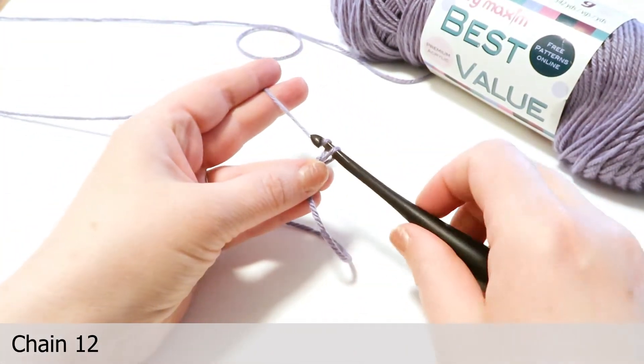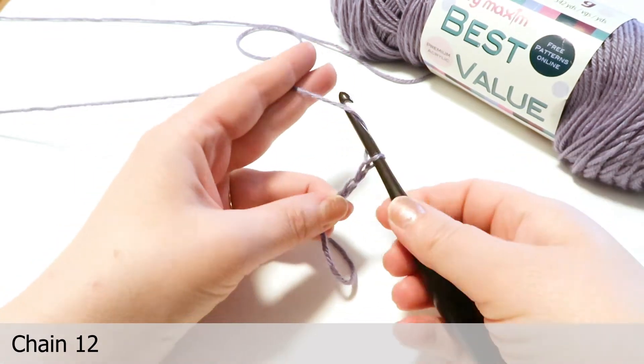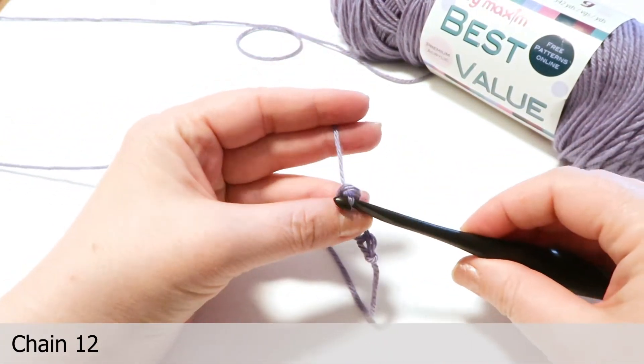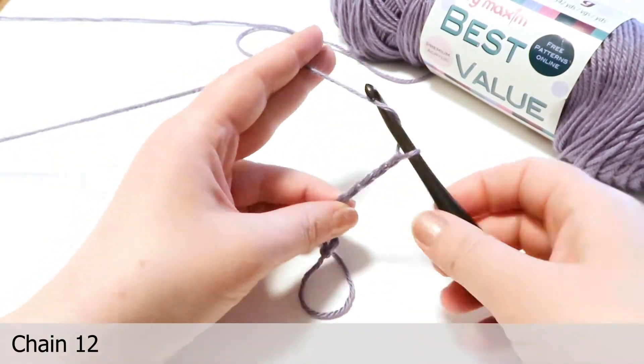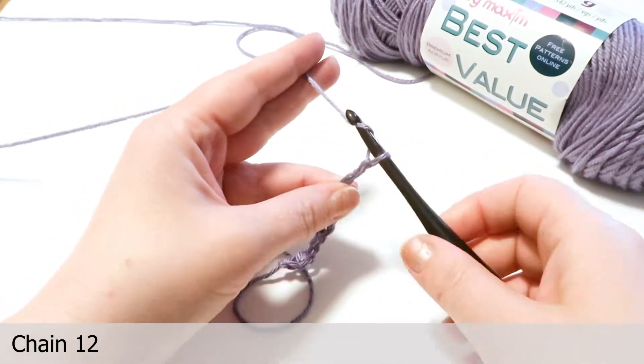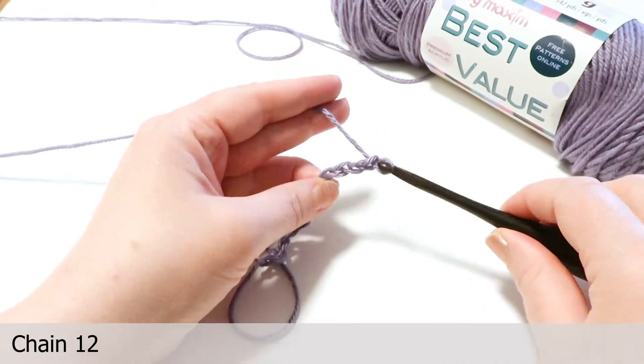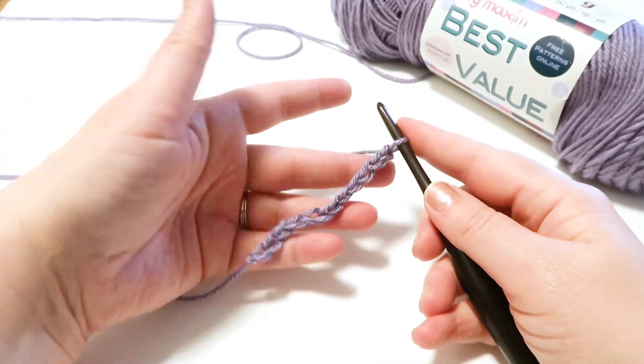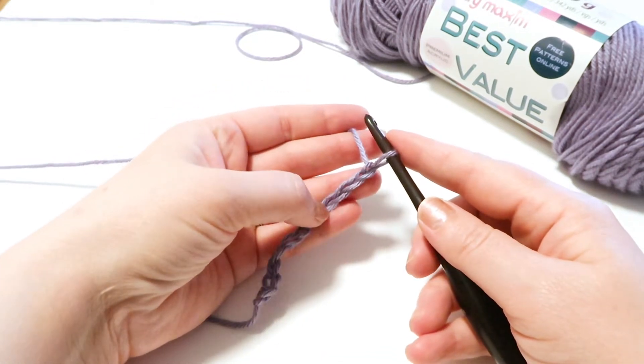So let's talk about why we're chaining 12. The last three stitches of this chain are going to equal the first stitch in the row — so the first double crochet. We're going to have 10 stitches total, which means the first three equal one double crochet, so we need nine more. Three plus nine equals 12.